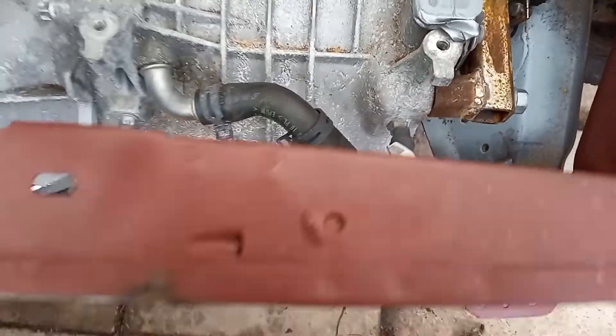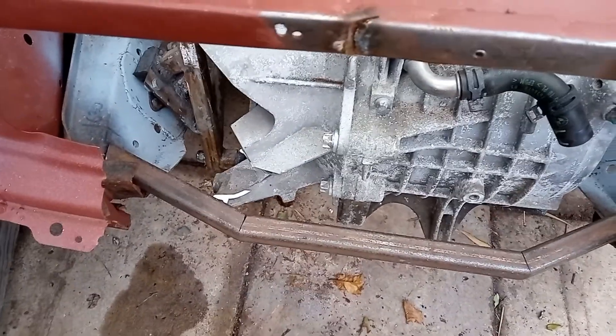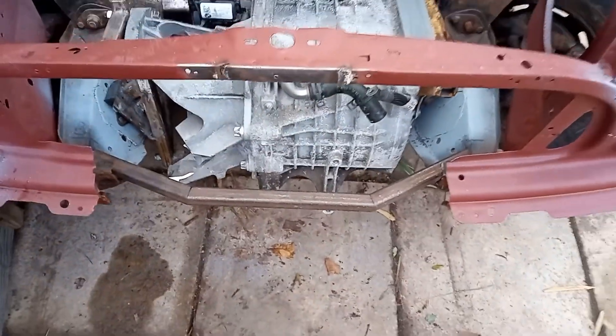There's the little cross member we've made up to go in, so hopefully that'll do the job. Let's get it welded.